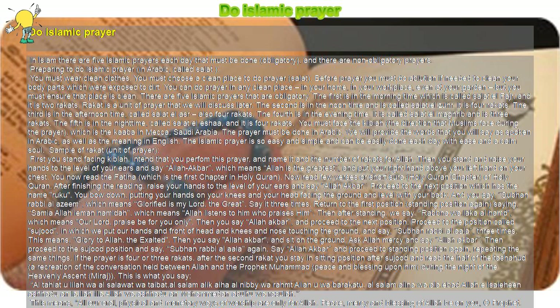After finishing the required number of Rakats and the Tashahud, you finish the prayer by turning your face to the right side and saying As-salamu alaykum wa rahmatullah, which means 'Peace and mercy of Allah be upon you.' Then turn your face to the left side and say the same words.